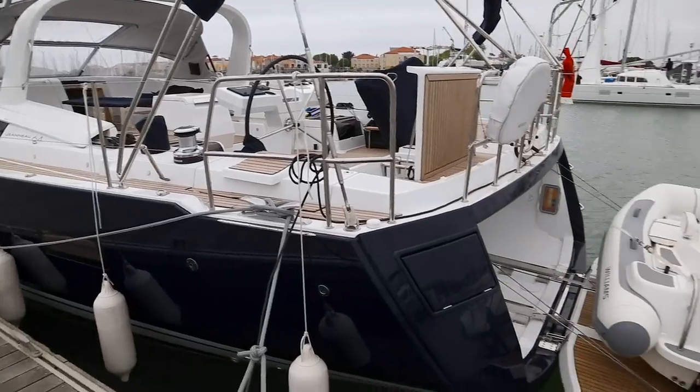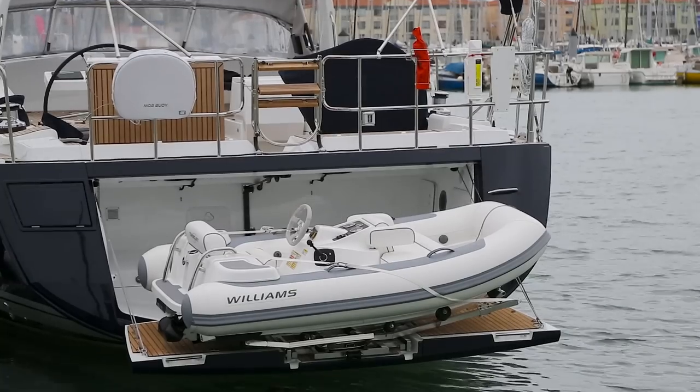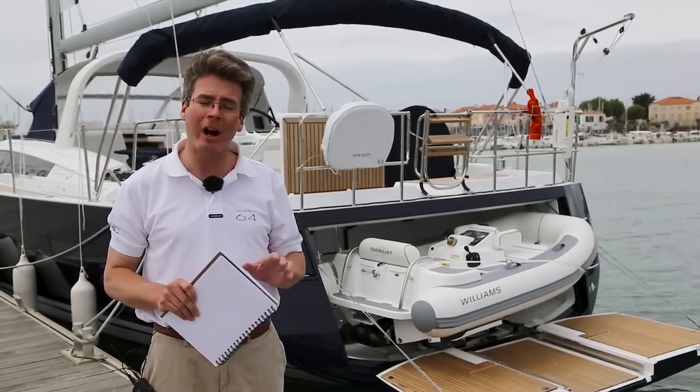The system is designed to handle three different tenders. The first is a Williams Jet Tender 285 low profile, which has a lower console and wheel.